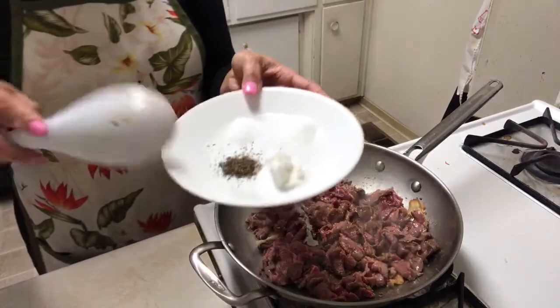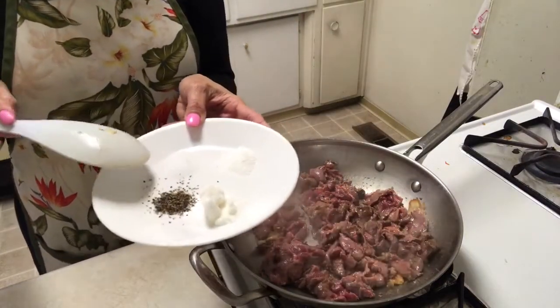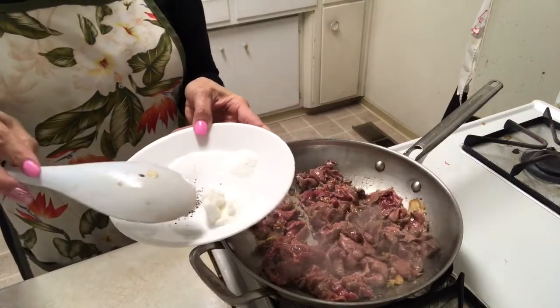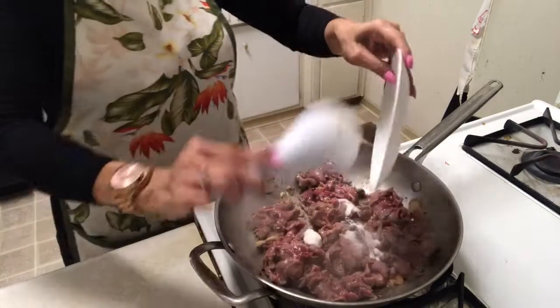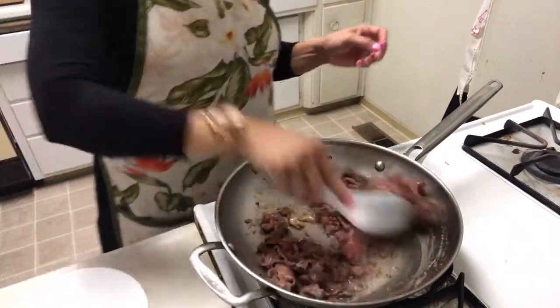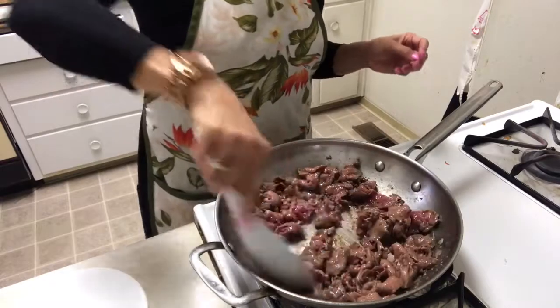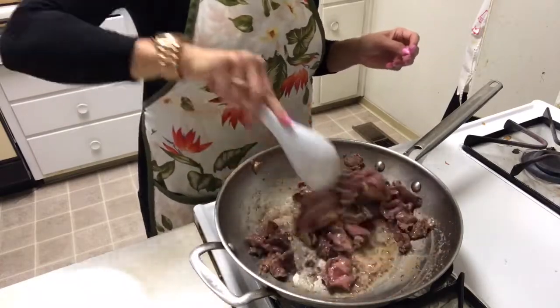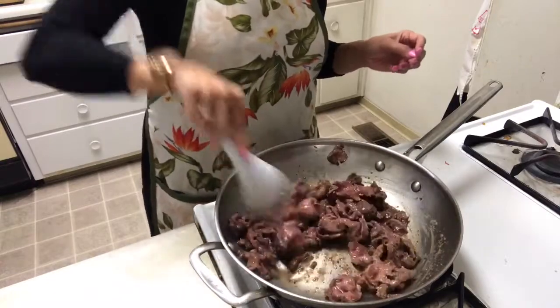I have a little bit of MSG, salt, black pepper, and sugar. Oh my god everybody, if you have this you don't want to stop — it's really good, really really tasty.